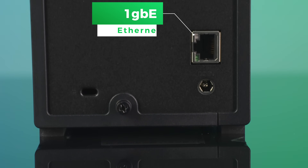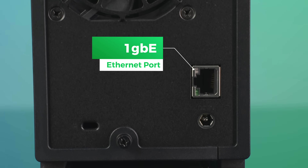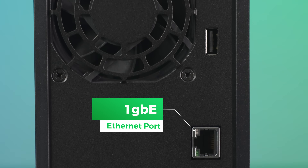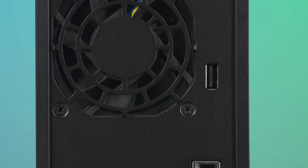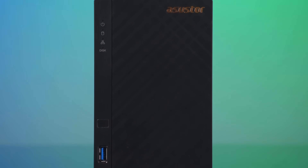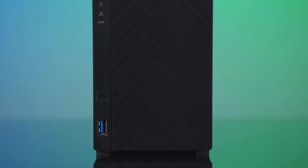It has a 1-gigabit Ethernet port, and the read and write speed is 113 megabytes per second with the RAID 1 setup. Between my slow internet speeds and the limitations of the Ethernet port, it isn't going to be super speedy, but it gets the job done for backup and my needs. This is a budget unit, and honestly my home Wi-Fi couldn't handle anything a lot faster without upgrading my wireless network.